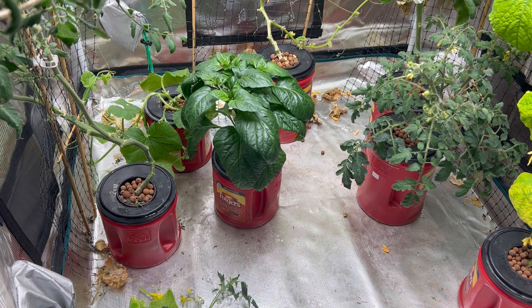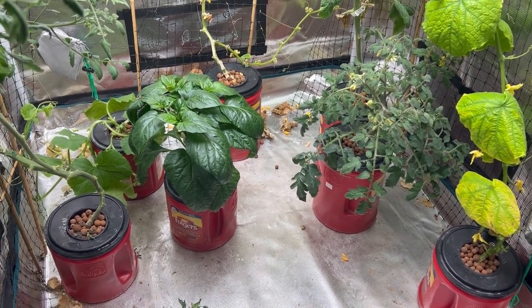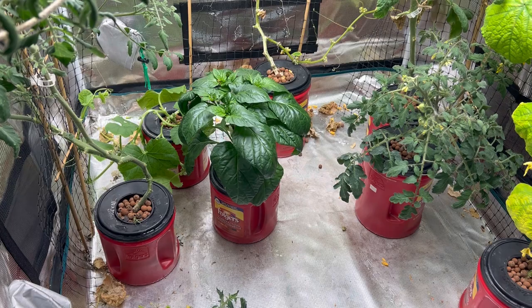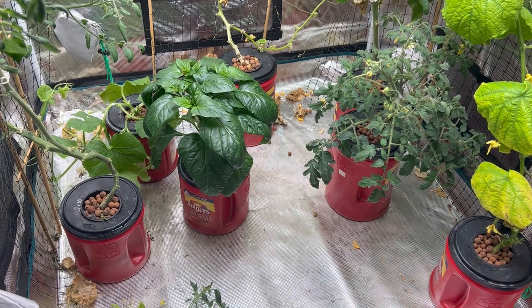Hello everyone and welcome to my grow tent. I'm just downstairs doing a little bit of maintenance on my plants and I'm having a lot of issues with my cucumber plant where it is producing little cucumbers but then they are shriveling up and dying, and the plant just doesn't look very healthy overall.